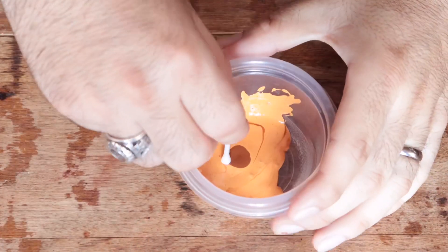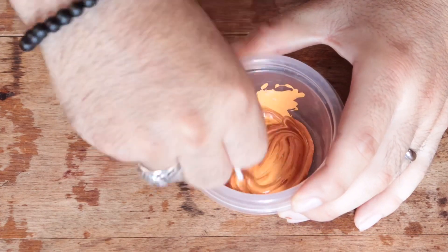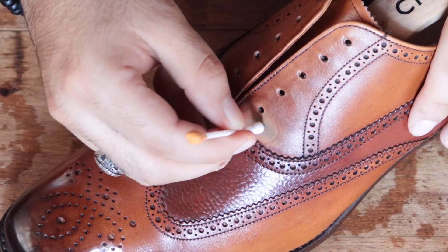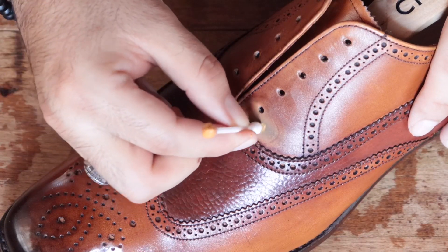Now if this has happened to you before, the only way to actually fix this problem is to use a special opaque leather paint — not leather dye, leather paint — to cover that little mess, match the colors really well, and get that looking back to normal.